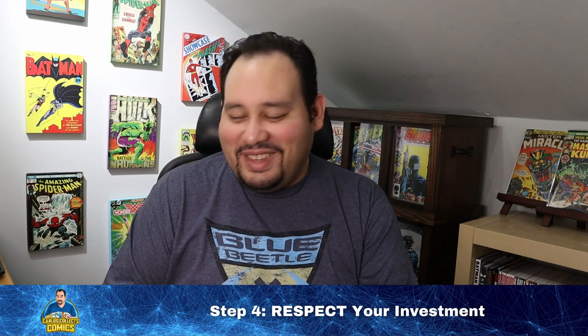Thanks for tuning in for part two of this video series — this has been 'How to Store Your Comic Collection' from the comic collecting for beginners video series. If you enjoyed this video, please take a moment to like the video, comment below, and subscribe to the channel if you haven't already. Make sure to hit that notification bell so you'll know the next time a new video goes live. Check out part one of this series if you missed it, and be back here next weekend for part three. I'm Carl's Collects Comics and I will see you next time.